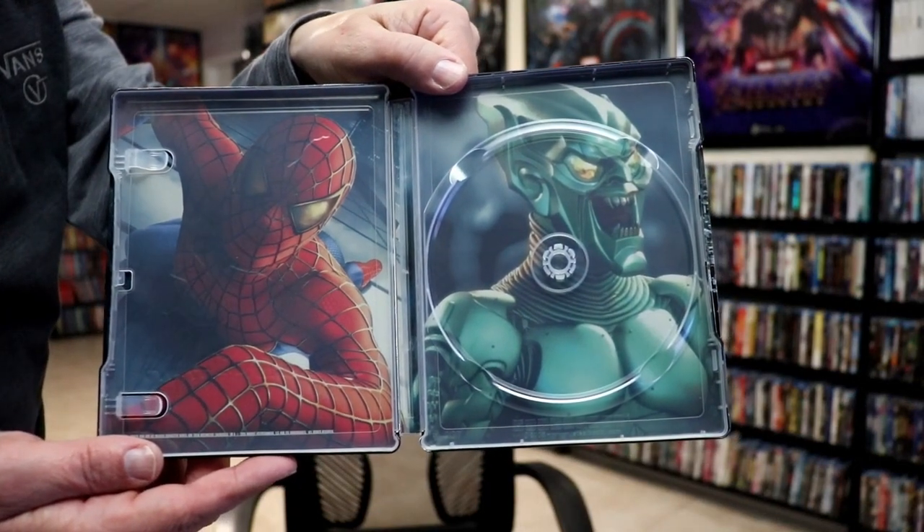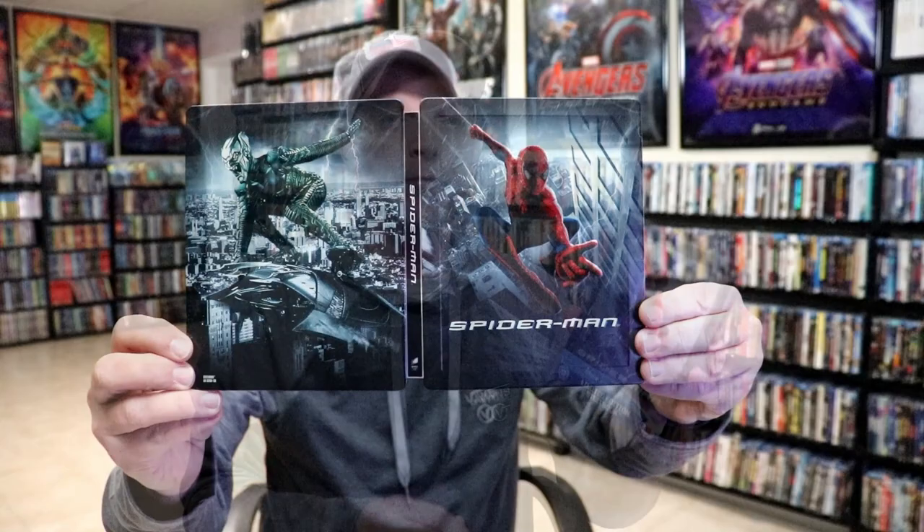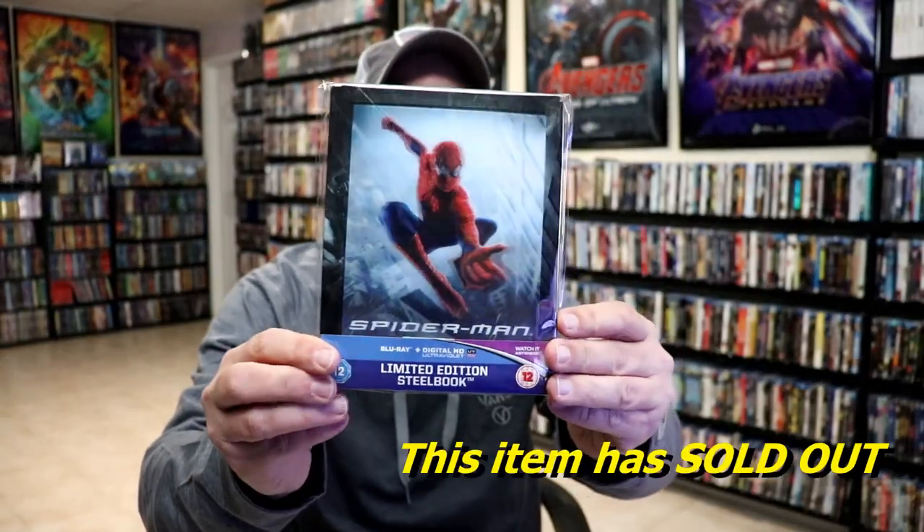So overall, this is a beautiful looking steelbook and I'm really, really happy to have this one in the collection.